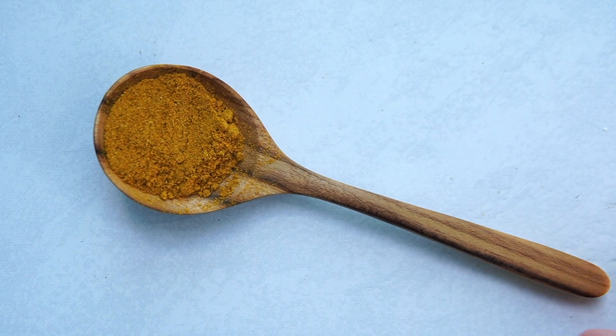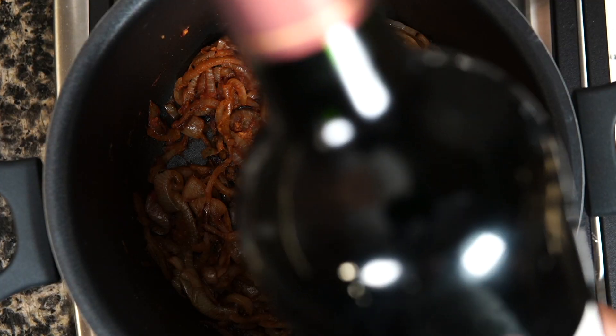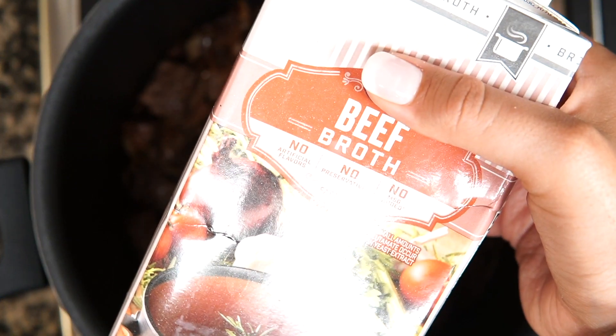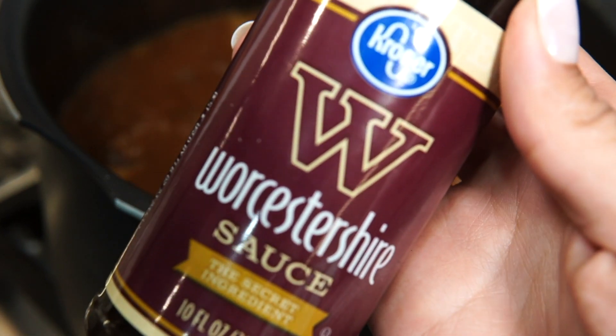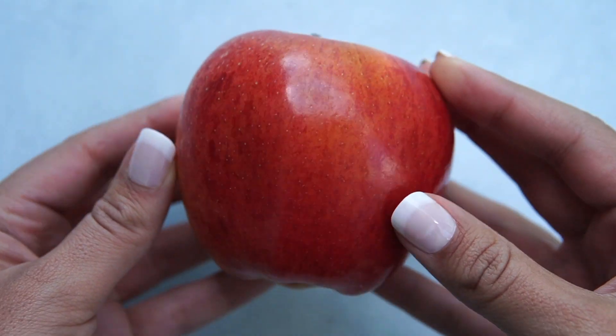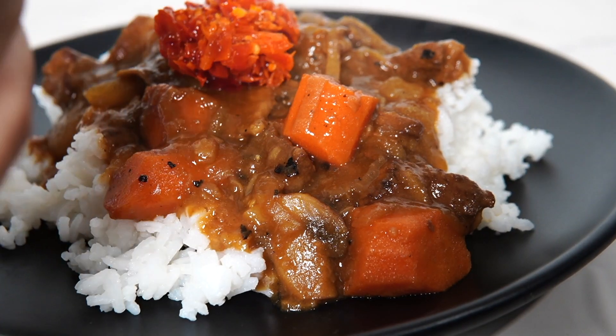You'll also need one tablespoon of curry powder, two tablespoons of tomato paste, one cup of red wine, eight cups of beef stock, two bay leaves, one box of Japanese curry roux, one tablespoon of Worcestershire sauce, a quarter apple, and some red pickled daikon to serve — although that's optional.